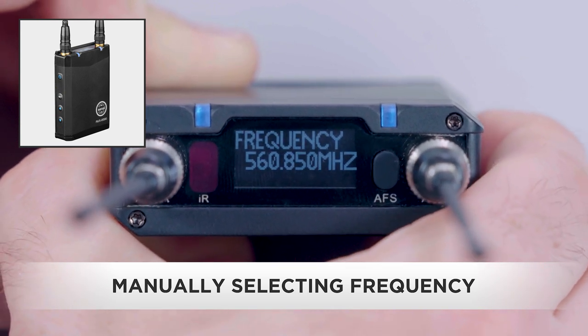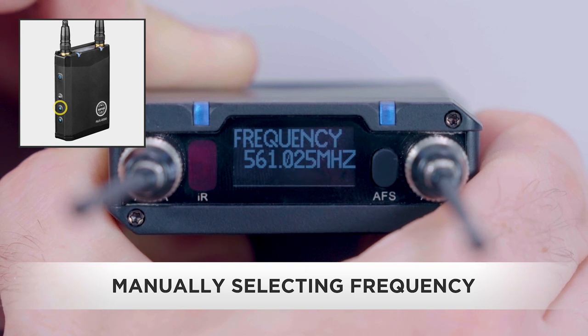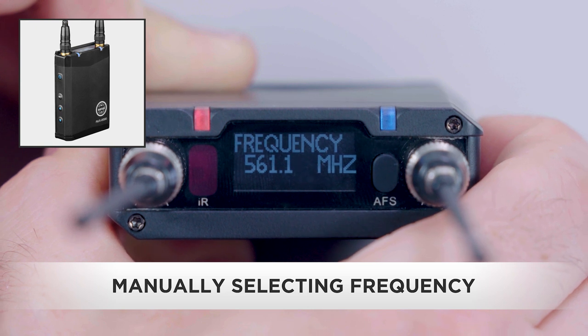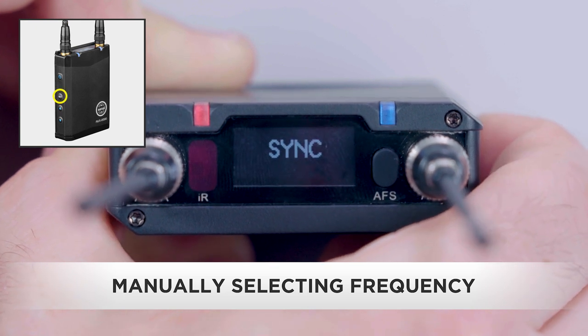Use the up/down buttons to scroll to the frequency prompt and press the set button. Use the up/down buttons to manually tune the frequency. Press and hold to scroll rapidly through the available frequencies. Once you've selected the desired frequency, press set to store it.